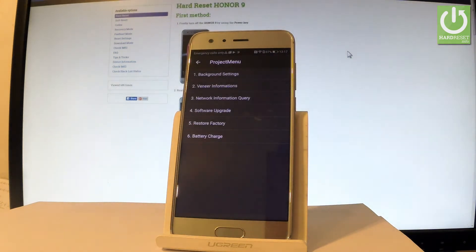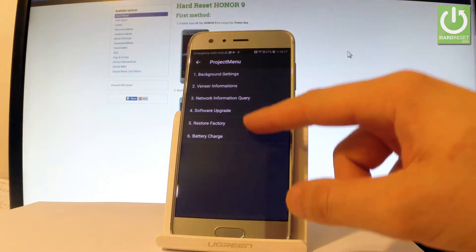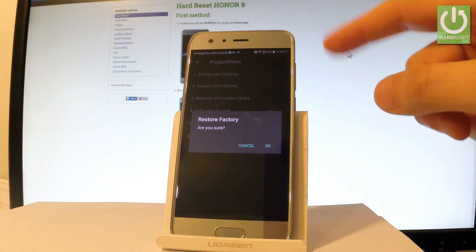As you can see, the secret menu just pops up in front of you. If you would like to accomplish a hard reset operation, let's choose Restore Factory. If you are sure, let's tap OK.